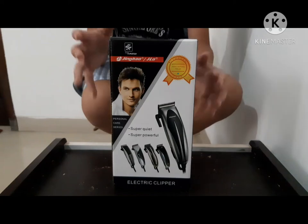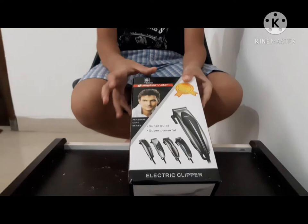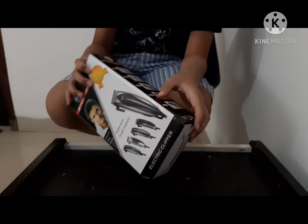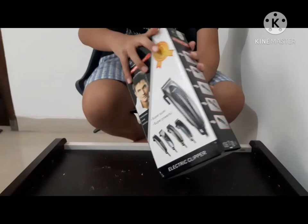Today I'm going to make a review for this hair clipper from Jing Ho. The model is the TH-4618.